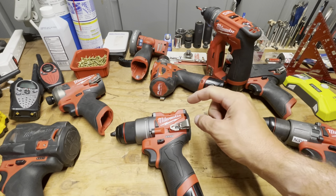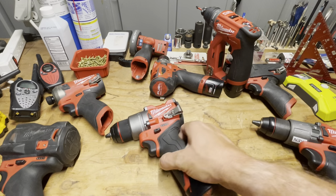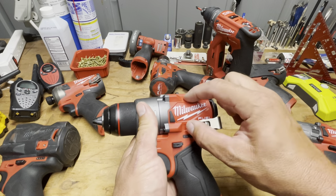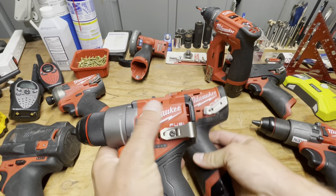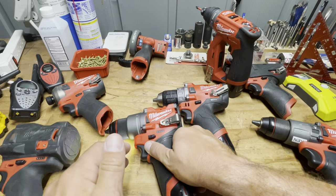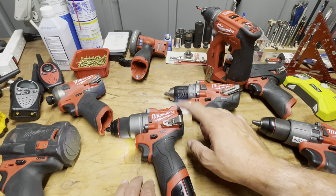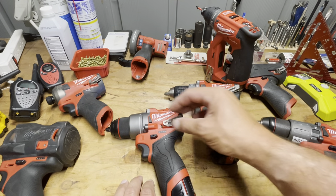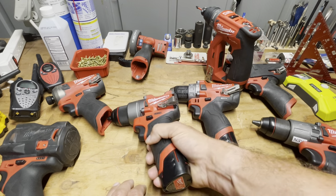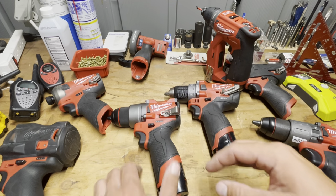One more good thing that will make this better for a lot of work is the increase in airflow. With the three-part body — the back plate and two clamshells — you have an additional ventilation port in the back. When you run it on full speed there is a lot more air being pushed out, which means a lot more air getting through the motor cooling it off. So this should be able to handle more hard work than the Gen 2 would.